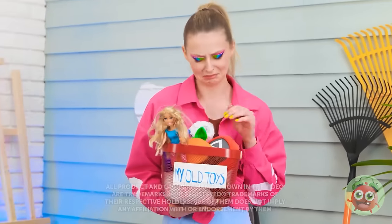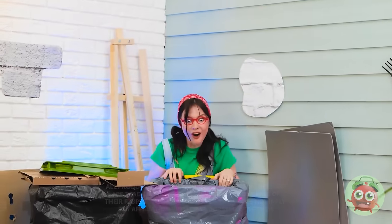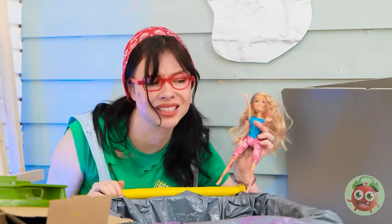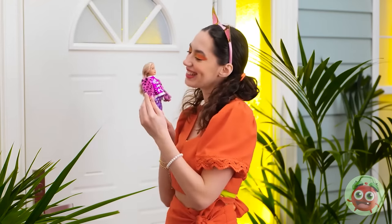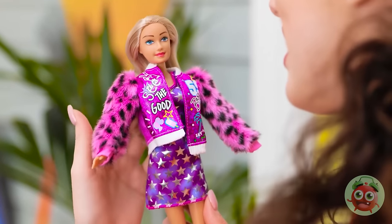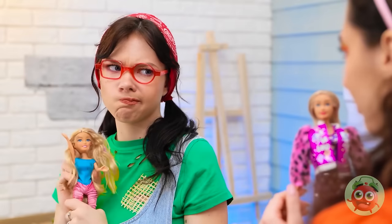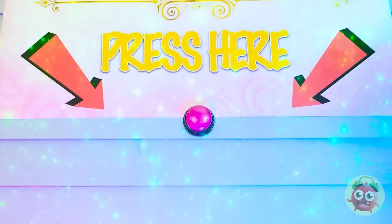I promised myself I wouldn't cry. This isn't a goodbye. It's a see you later! Whoa! This must be my lucky day! My very own doll! She's so pretty! You look amazing. So stylish and glamorous. What happened to your doll? She's having a bad hair day.